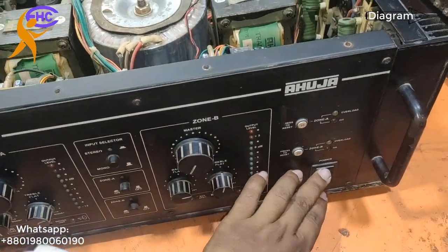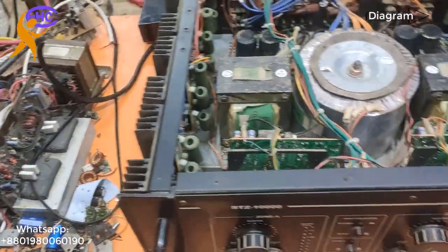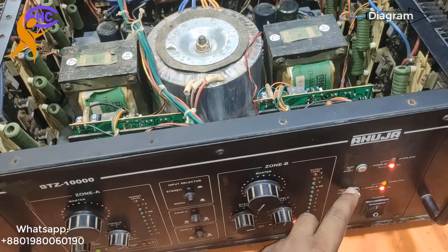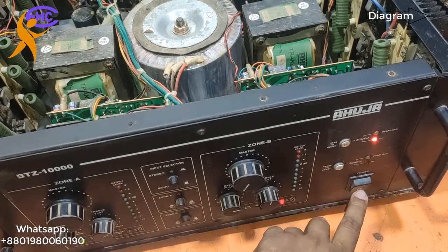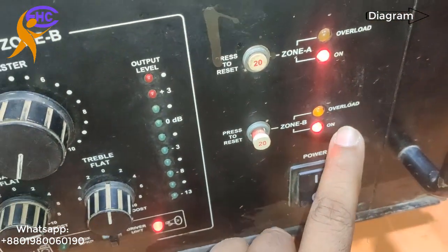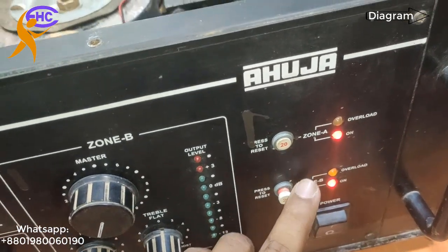With input transfer, let's check — I am making the power, switching it on. Look now, the B-side protection is ready. The circuit breaker is switching off. Look — circuit breaker is off, overload showing, overloaded showing.